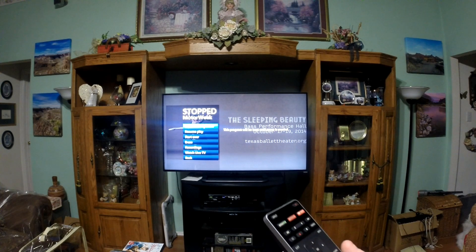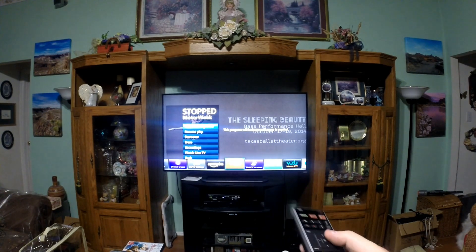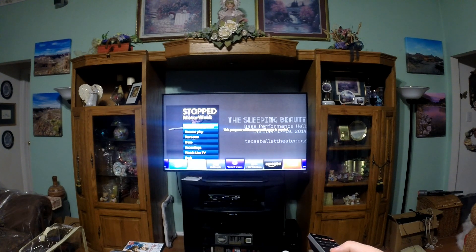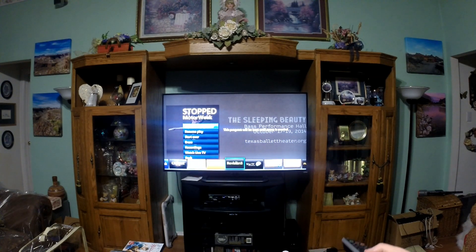Let me show you — if I hit this VIA app button right here, you can see right down at the bottom of the TV it shows all the apps. I've got YouTube, and there's Amazon, Netflix, a bunch of Yahoo stuff, and other things I've added. You can add quite a few channels — there's Crackle, Flickr — but anyway my big one is YouTube.